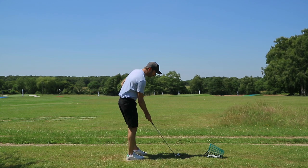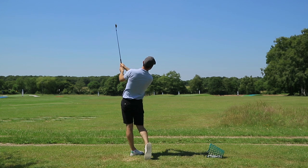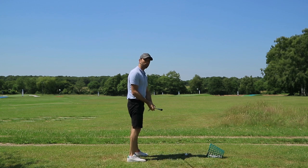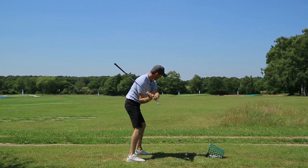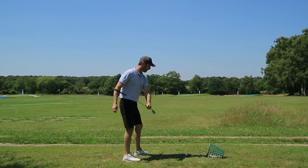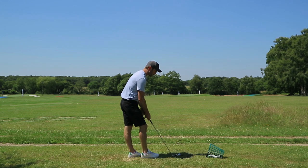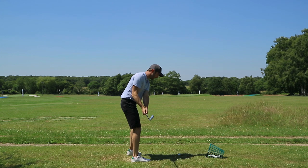The more that you direct your hands to or ahead of the ball, the faster you're potentially going to be. The wider that you go with the hands, the slower you're going to be. So we need that feeling of getting the hands ahead of the ball, and then you start to do these drills: direct it, whip it, direct it, whip it. What I mean by whip it is just direct it and let it go.